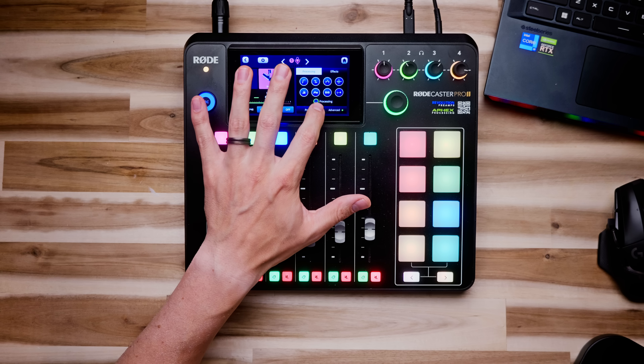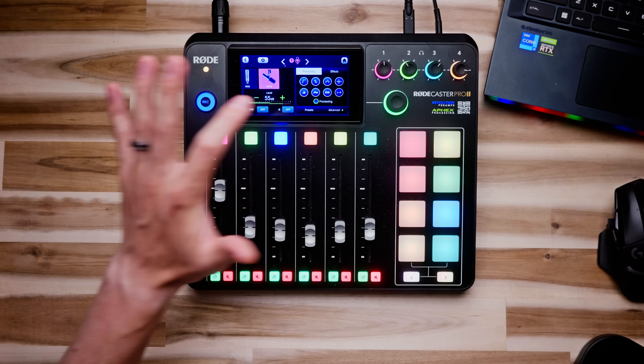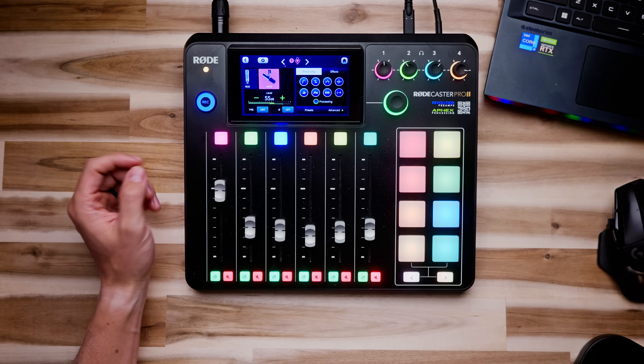Let's take a listen to what this has actually done to my voice. If I turn off the processing, you can hear what this sounds raw going directly in with no effects. And if I tap this, it brings the preset back onto my microphone. That's all I did — I'm not even touching anything in post.